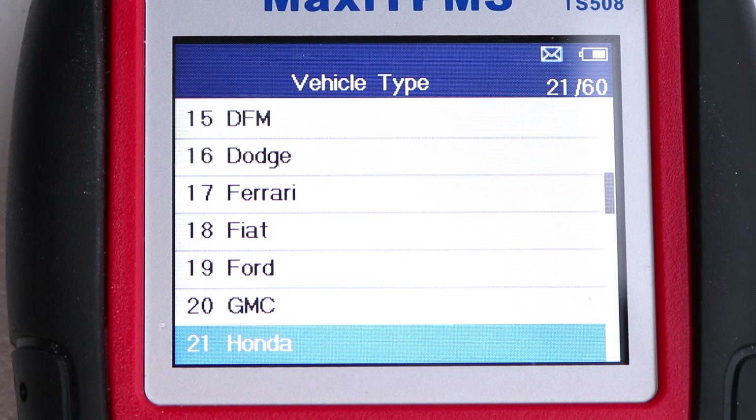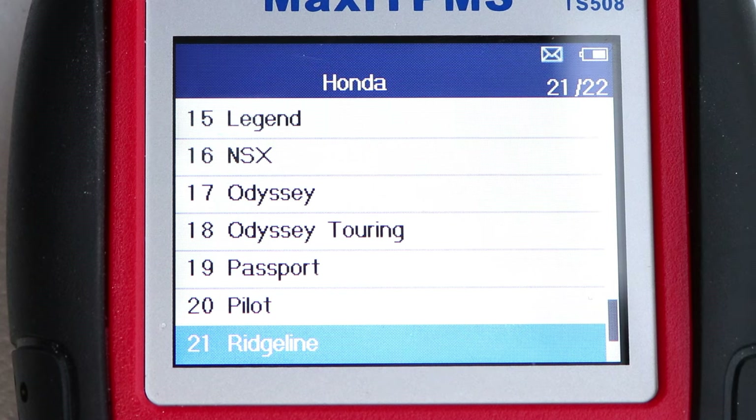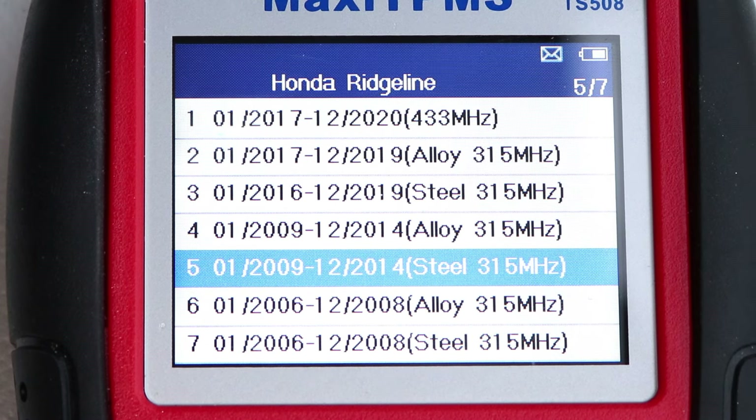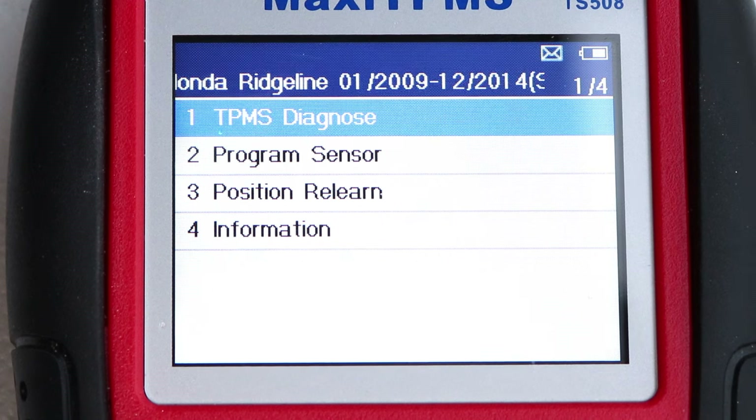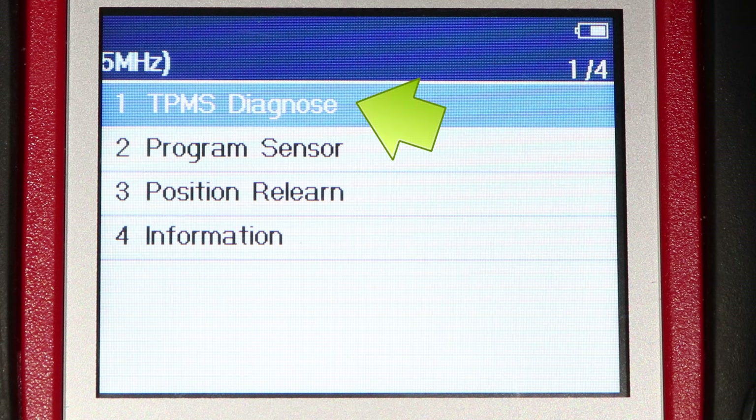Now choose the vehicle make and press Y to continue, select the model, and now select the year of the vehicle and the type of wheels. Now for a full system checkup, I'll do a TPMS diagnose.